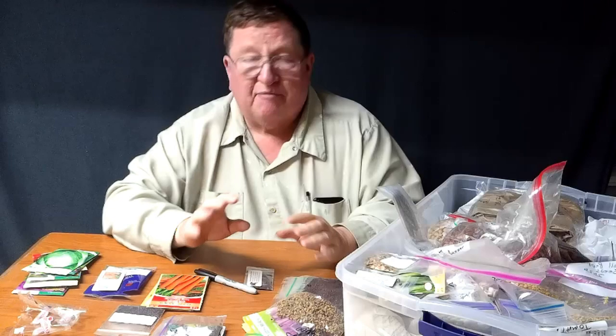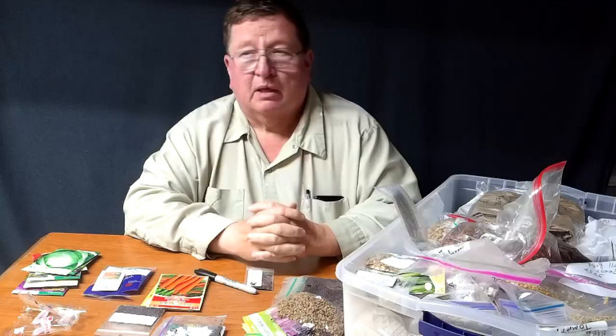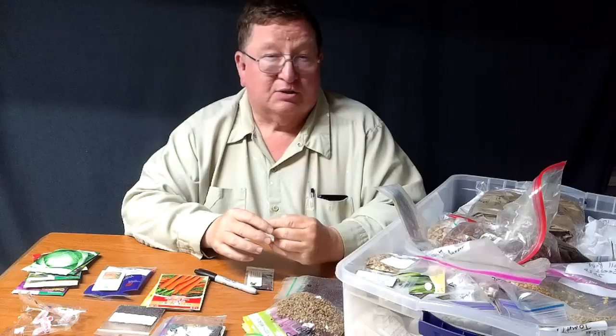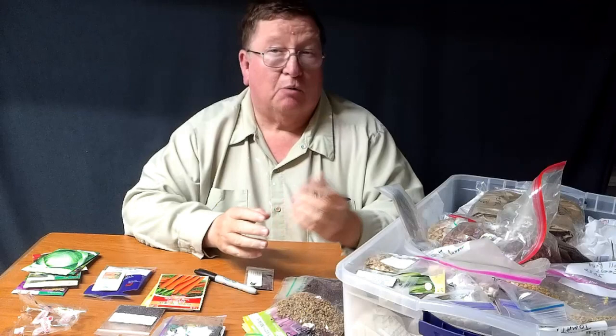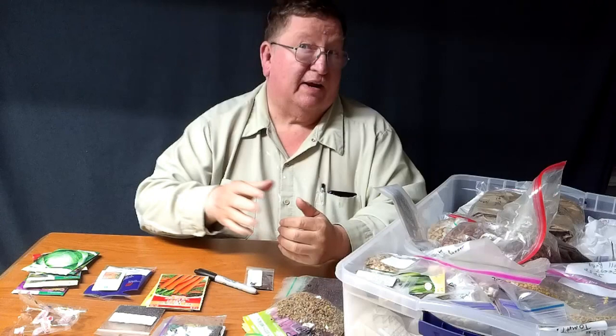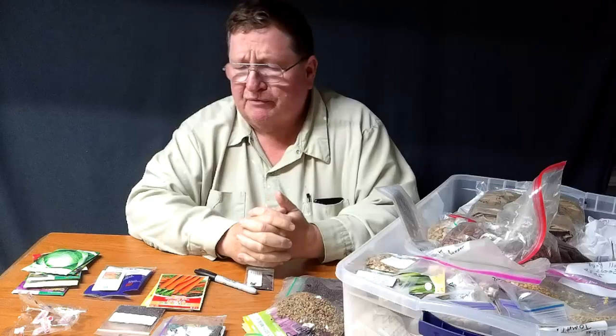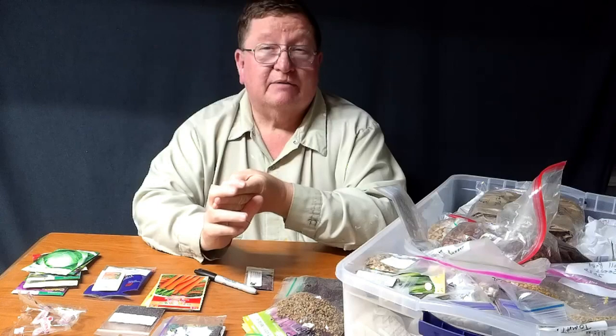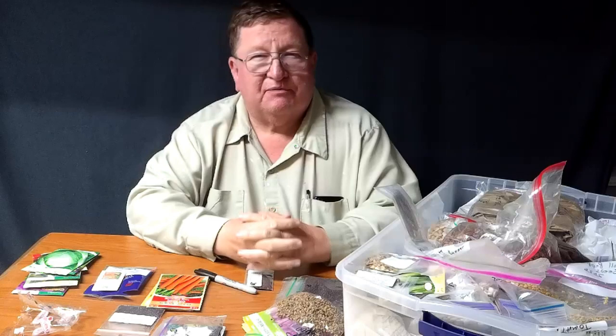I planted the fall garden August the 1st. We're here in zone 6, and according to the USDA, our first frost date is November the 1st. But it's quite possible we could have a frost October the 15th, or October the 5th used to be our frost date. So we could have a frost anywhere from October the 5th to November the 14th. If you plant on August the 1st, that gives you September the 1st, October the 1st, and November the 1st — 90 days. Not all those days will be frost free, so you'll want to plant cold hardy crops.